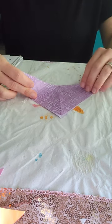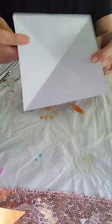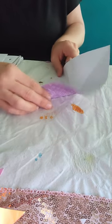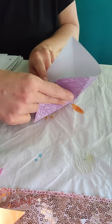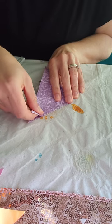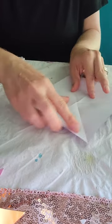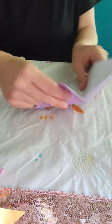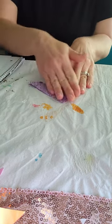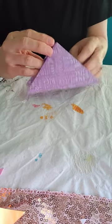Next, open up the paper — it should look like a square with an X crease. You're going to squish it in: pick it up, pull this in, and you can see a triangle already forming there, so line it up and push the edges together. To show you again — you've got your square, pull it this way, and that gives you your triangle on top.